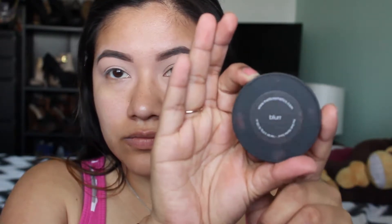I went ahead and primed my eyelids with LA Girl Concealer, and I just took this cream eyeshadow from Wet n Wild and set that so I don't have any creasing. We're gonna go ahead and go into the Melt Cosmetics Dark Matter stack and use the color Blur as our transitional color.